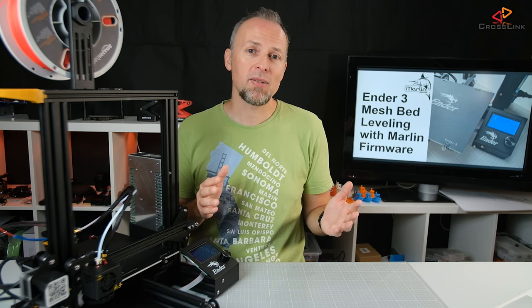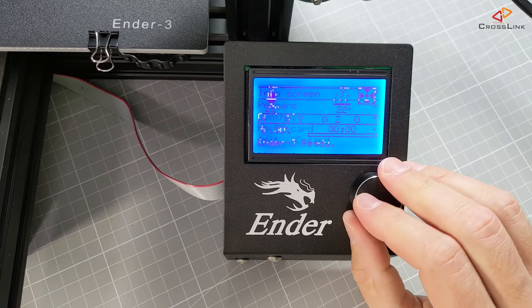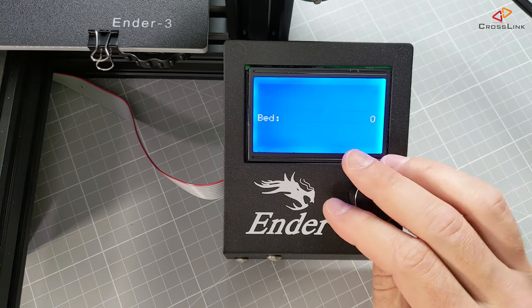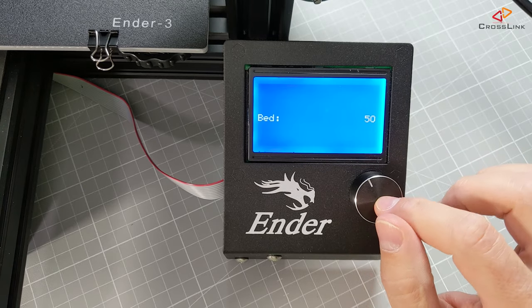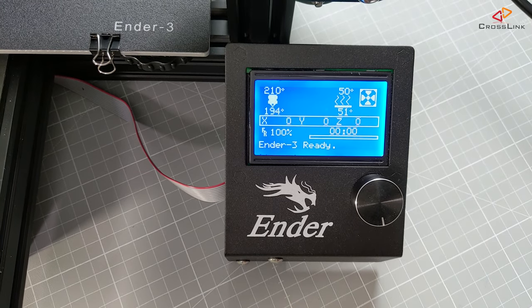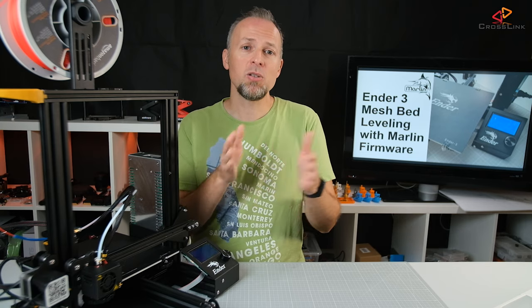Before you start with the bed leveling, please heat up the nozzle and heat bed to your desired printing temperature. In my case I print PLA at 50 degrees Celsius bed temperature and 210 degrees Celsius nozzle temperature. Wait a few minutes until the temperature has stabilized, and then you can start with the bed leveling. Also make sure that you did your manual bed leveling before doing the mesh bed leveling.